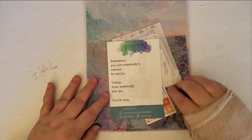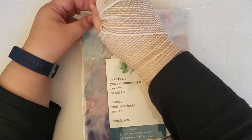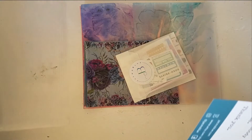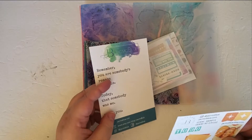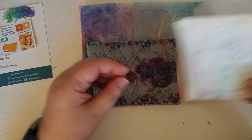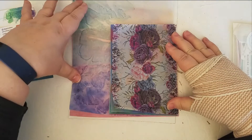Oh my gosh, there's a whole bunch of extra goodies in here — a little card, so it's from Jackmo Blue. Let's get everything out of here. Some little stickers and a card — I'll open these after.